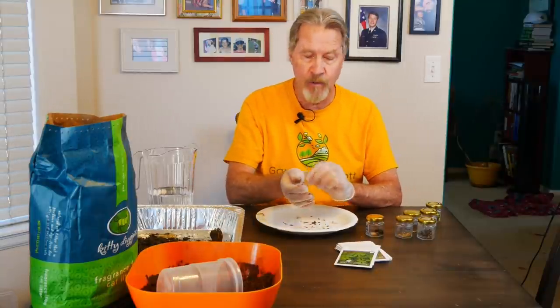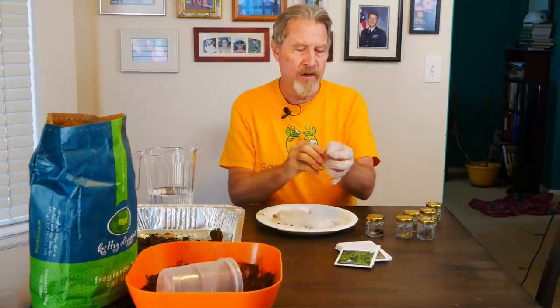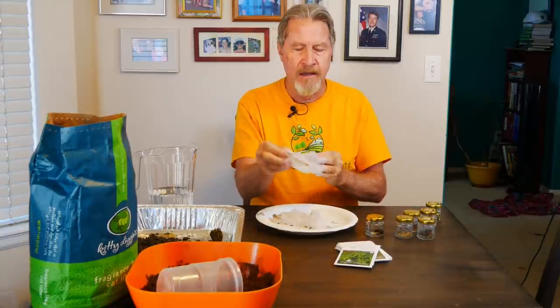And that's all there is to it. When we're done, we just pull our gloves off and the cleanup is simple. Now I'm going to go ahead and wait for these balls to dry and I'll show you the next part of this wonderful process.